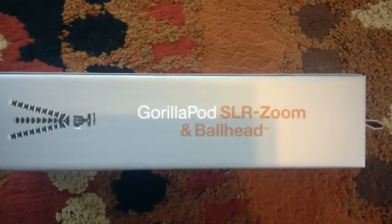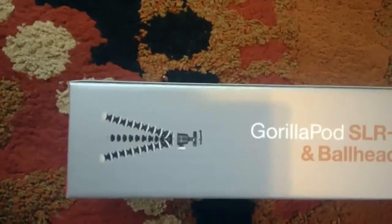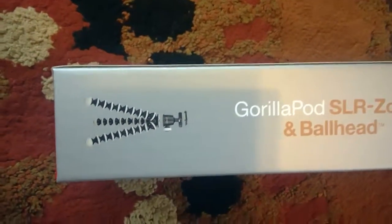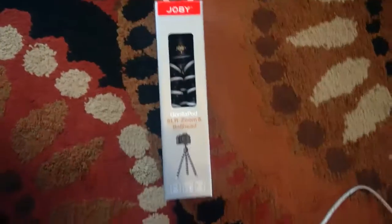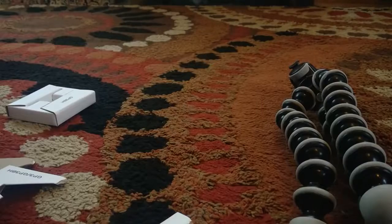The last side just says GorillaPod SLR Zoom Ball Head and shows how the gorilla pod looks - you can see how the tripod will look from that. I'm gonna go back to normal view and open this up, because the box is huge so I can't open it on camera. I'll be right back after it's open.